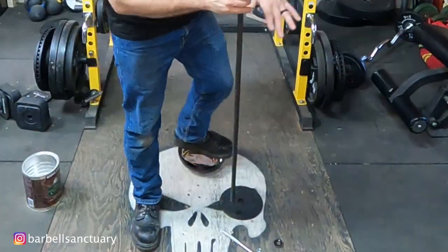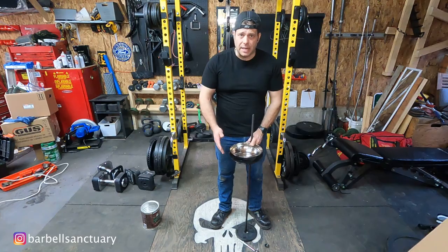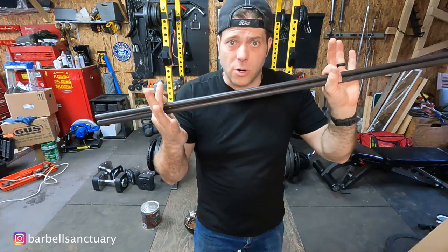Last thing before I put it together — I want to decide on my height. I want it low enough so that when I'm standing up I can reach in and use my chalk. About this high would be good. Alright, let's go cut these to length.